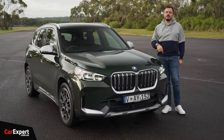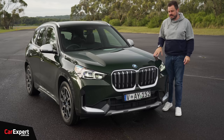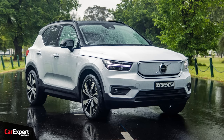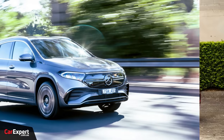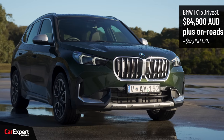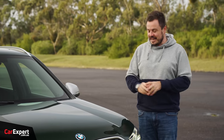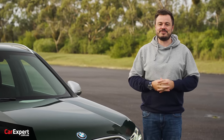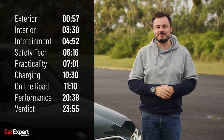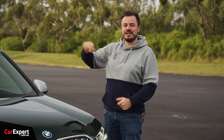This is the BMW iX1. It's a fully electric version of the iX1, so it does still share an internal combustion platform, but looks like a normal car — it doesn't look like a science experiment. This competes with things like the Volvo XC40, the Tesla Model Y, and the Mercedes-Benz EQA. That segment is starting to get a little fuller as we speak, and this one here is in one spec for Australia, priced at just under $85,000. Today, we're going to do a detailed review of this car. You can use the time codes on screen or the YouTube chapters below, and subscribe to our channel so you can find out every time we drive a green mean machine.